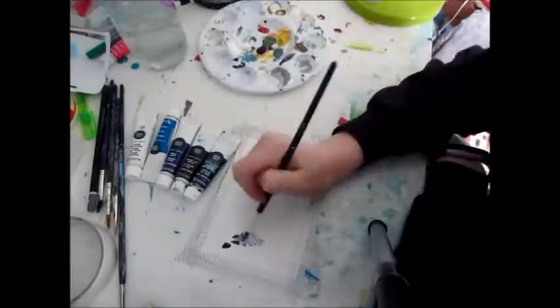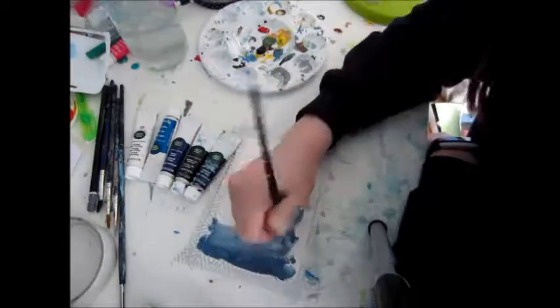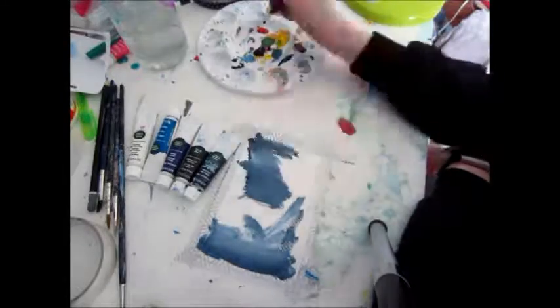Hey guys, Aoife. Welcome back to Painting Every Day for Month. This is Day 8.